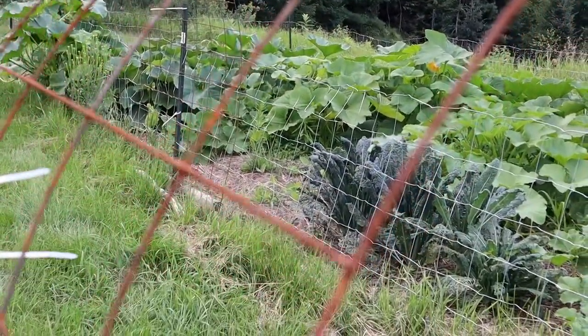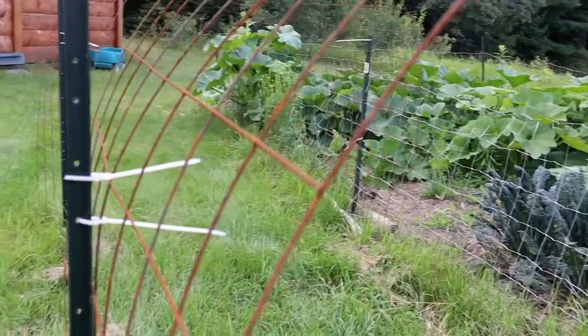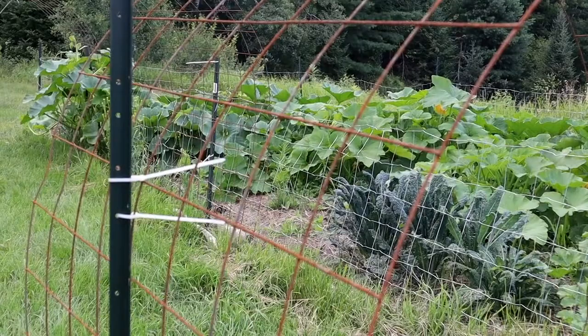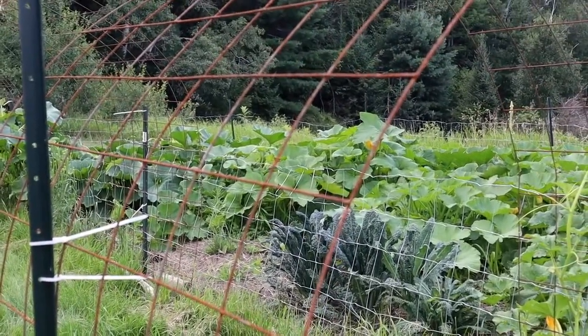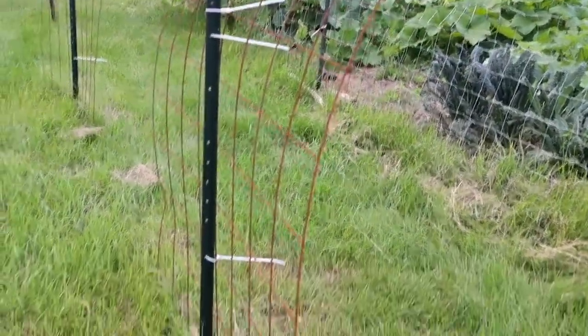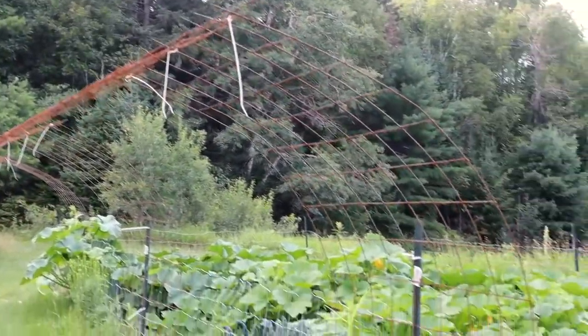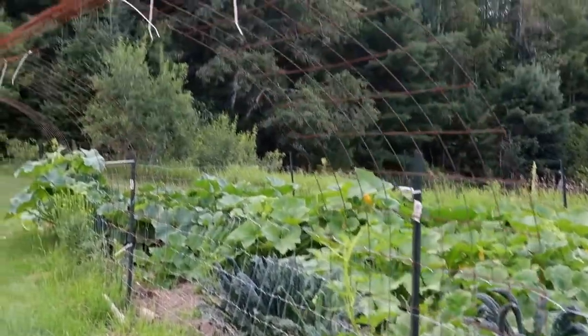Cement mesh is a lot cheaper, but it does rust over as you can tell. If that's something you don't want, then you won't like these. But I don't mind the rust at all — I actually like the colour, I think it's pretty. What you want to do is take two sheets like this. I have one on this side and one on the other, and then you connect them using plastic ties.